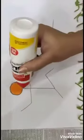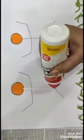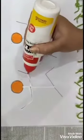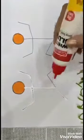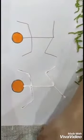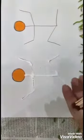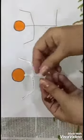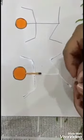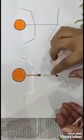Now apply favicol on this line to paste the matchsticks. Like this. Now I will paste matchsticks — you also do it like this.